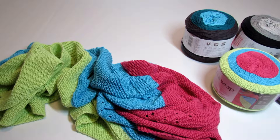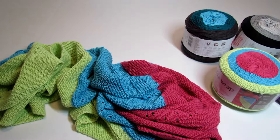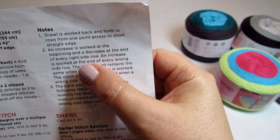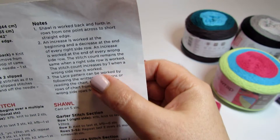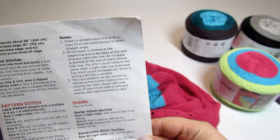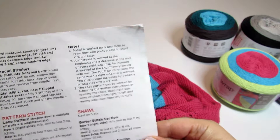I didn't want to make it as long as the previous shawl from the Red Heart pattern, so I decided to use some calculations. I recalculated it so that each of the shorter sides would be approximately equal. To do that, I reduced the number of decreases in half. The pattern notes state that an increase is worked at the beginning and a decrease at the end of every right-side row, meaning you decrease every second row. Instead, I decided to decrease at the end of every fourth row — so I reduced the number of decreases in half.